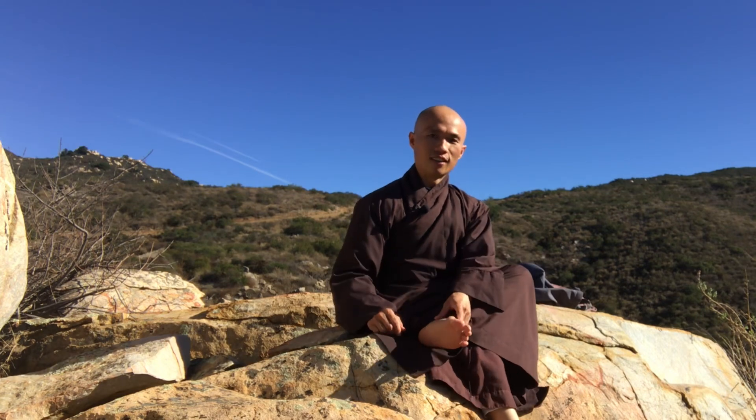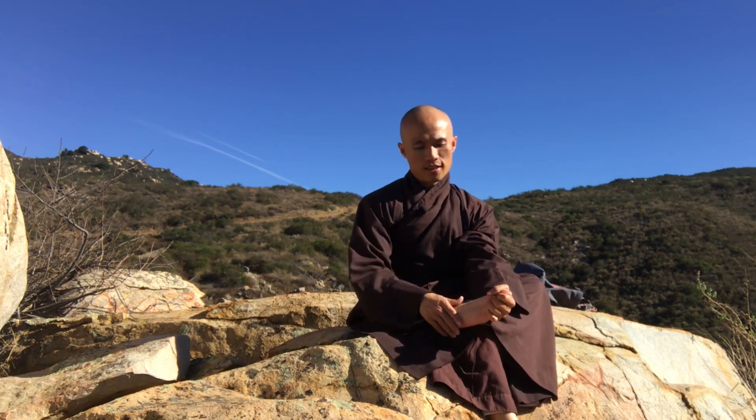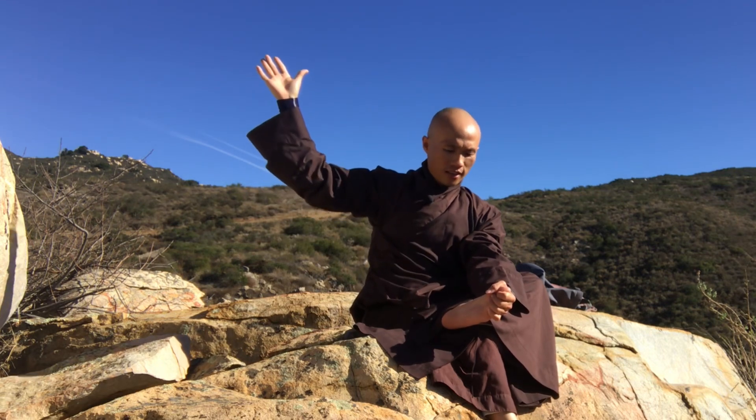We'll massage our two palms a little bit to make our palms warm. And then you can cross your left leg on the right knee — left leg on the right knee. You can use your left hand to hold the first part of your left foot, like this. This is the sole of the left foot right here.